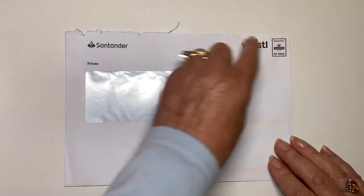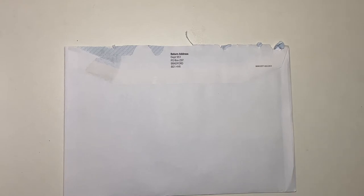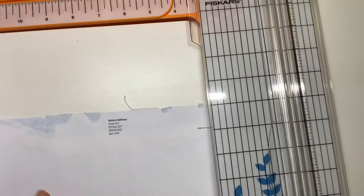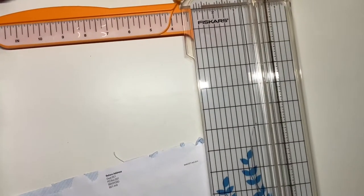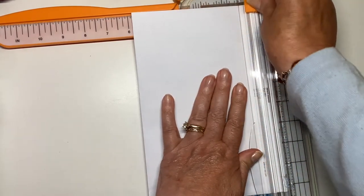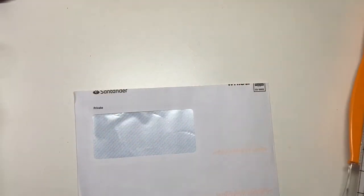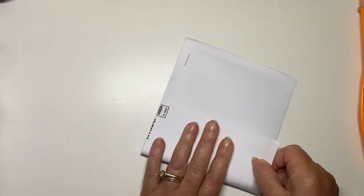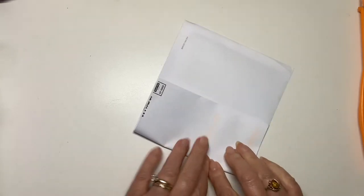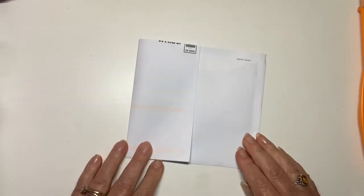First of all I'm going to cut a bit of the top off to make it smooth. It gives it a nice sharp edge. And then you can decide where you're going to put your actual pocket. So now you can see straight away how the pocket is constructed.